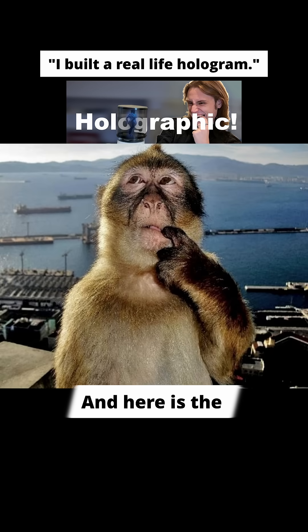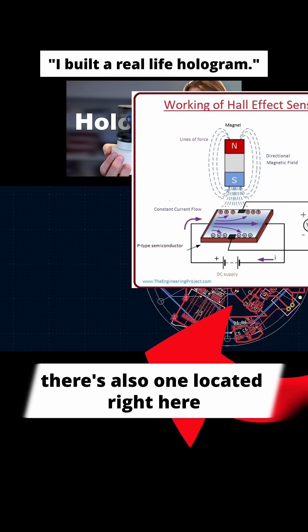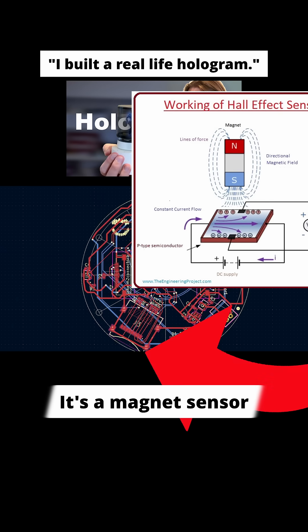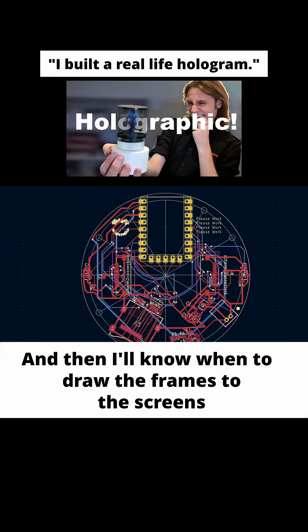And here is the hall effect sensor. There's also one located right here, and it's just to tell me which screens are where — it's a magnet sensor. I'll put a magnet on the assembly and then I'll know when to draw the frames to the screens.